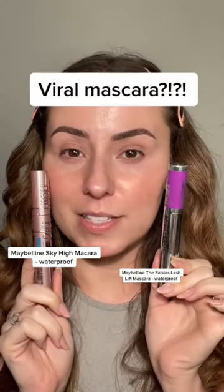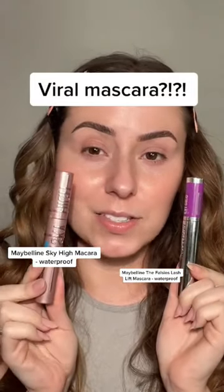Let's compare these two mascaras. The Faulties Lash Lift is my favorite. The Sky High is the one that went viral. Honestly, I'm not sure why this one didn't go viral. I want to compare them.